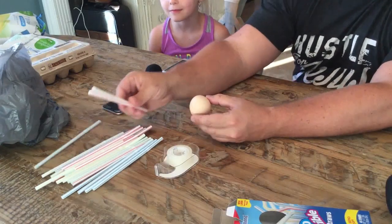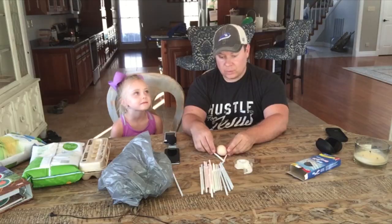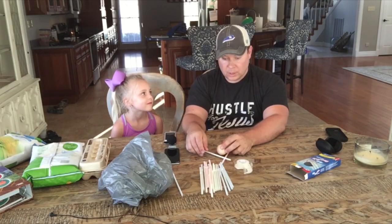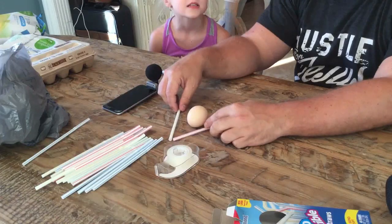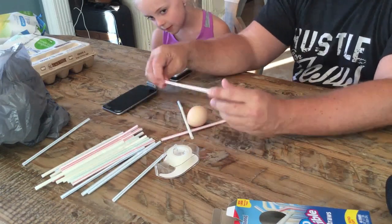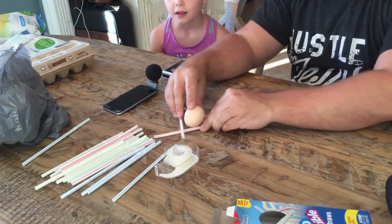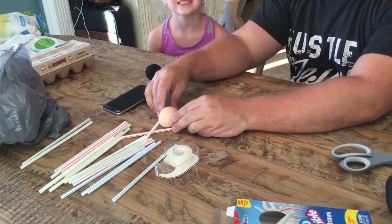We're not going to use a parachute. We're going to build a triangle around the egg because the triangle is the strongest thing in nature - it's a very strong structure. We're going to build a triangle out of straws.